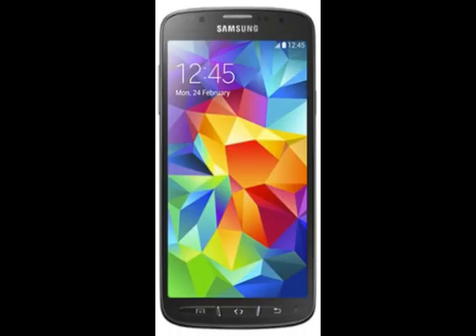Memory: 16-32 GB built-in, 2 GB RAM, micro SD card supports up to 128 GB. Processor: quad-core 2.5 GHz Krait 400, Qualcomm Snapdragon 801.